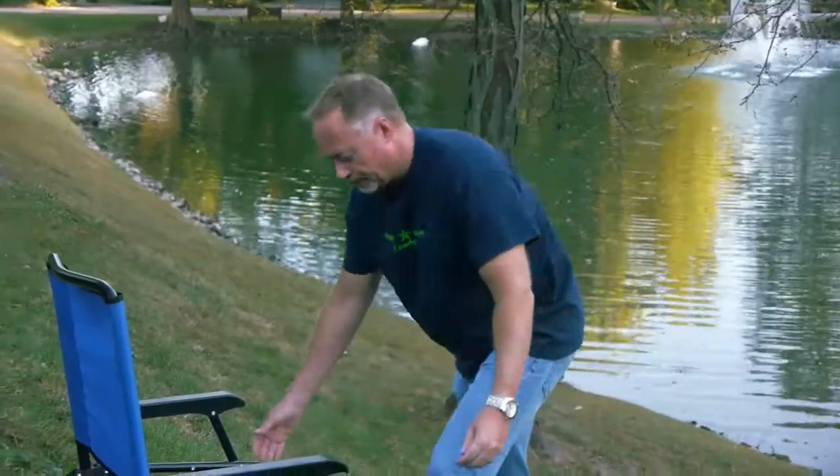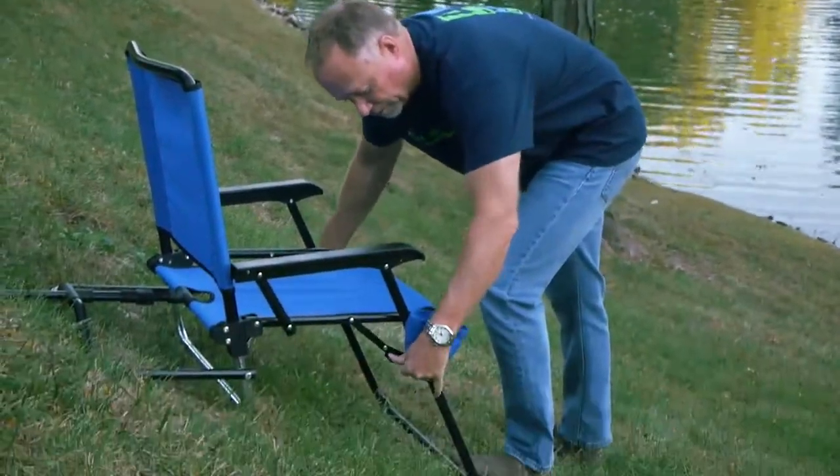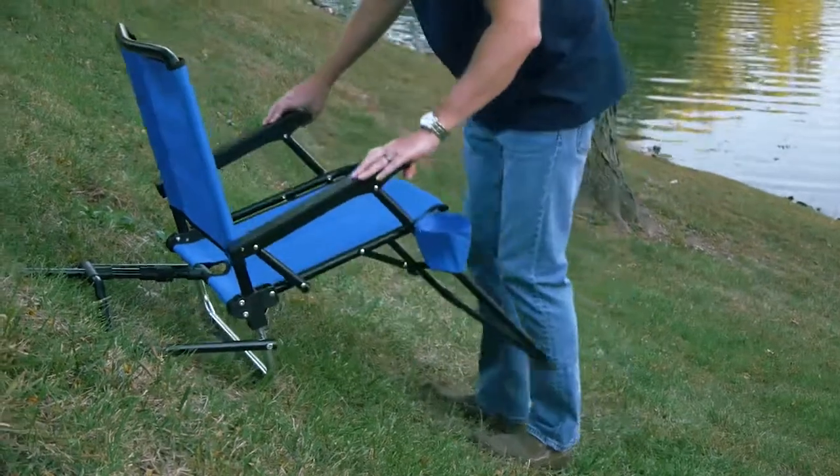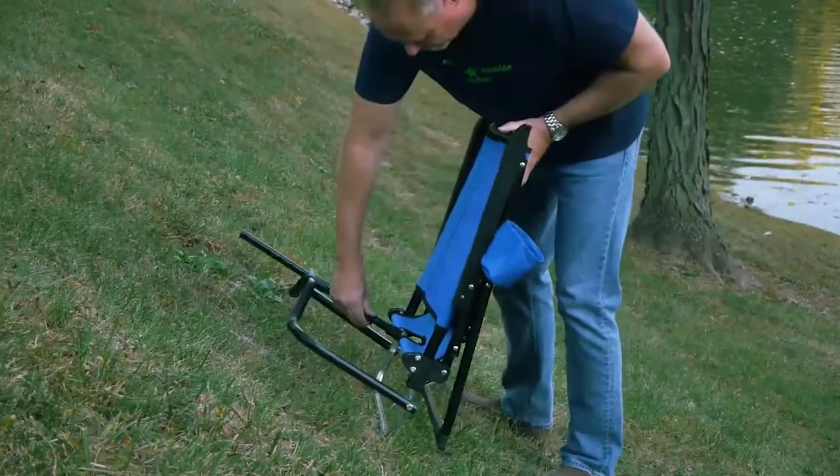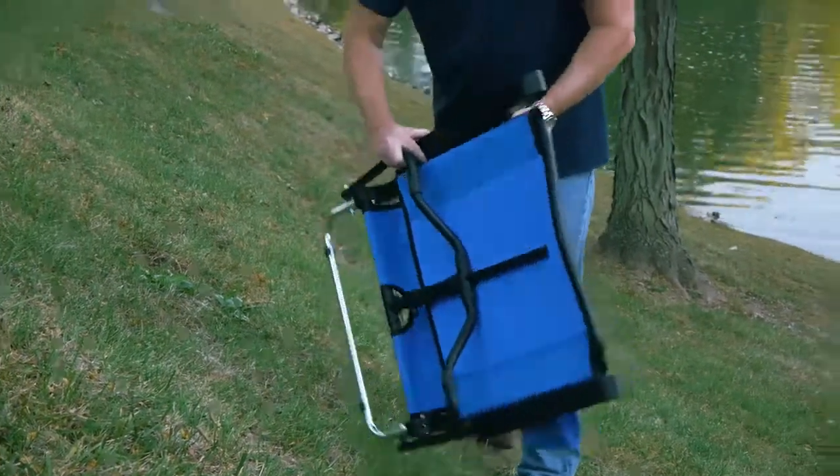Let me show you how easy it works. Push down on the front leg braces, lift up on the armrest, and then fold the back brace in, and the whole thing holds up nice and tight. Let me take it up the hill to level ground and show you how it works.